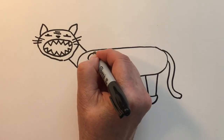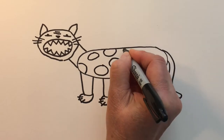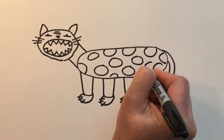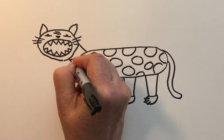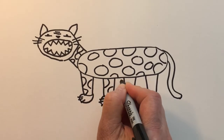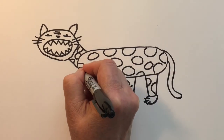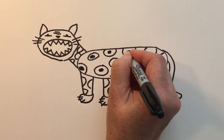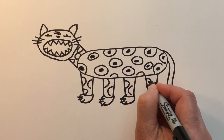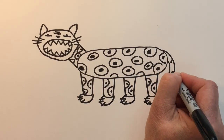Let's create his markings now, and we'll just create circles of different sizes and add some all over. Jaguars have spots inside of spots, so let's go back and add that to those circles we created, and then just some markings on his tail.